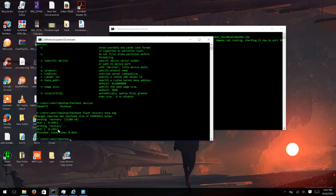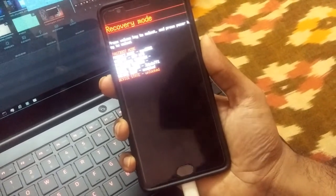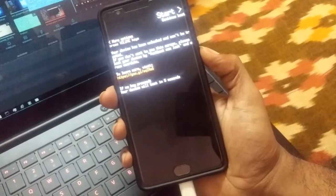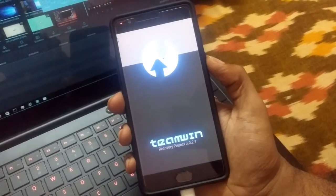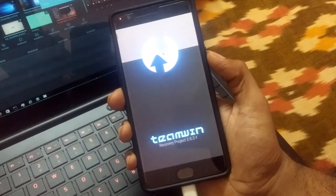The TWRP recovery is now on your phone. Reboot to TWRP: press the volume down button, select the recovery mode option displayed, and press the power button. It will take you to the TWRP custom recovery. Once it boots up, you'll have access to the internal file storage.